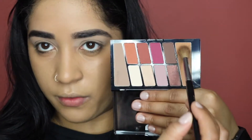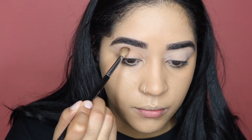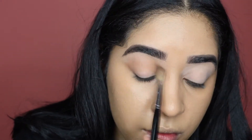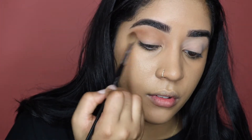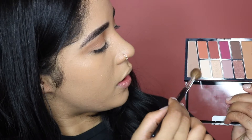I'm going to start with this transition shade right here and put it all over my crease and a little bit above my crease, right below my eyebrow. Then with that same brush I'm going to go in with this brown shade right here.